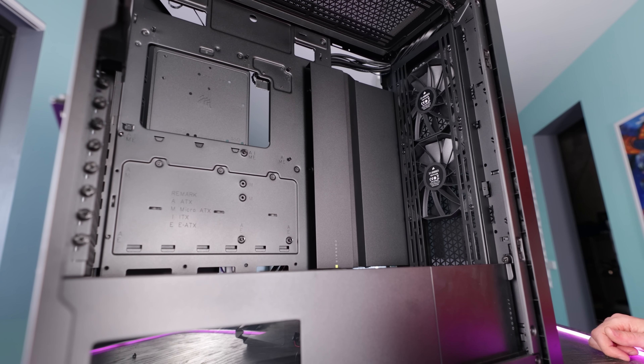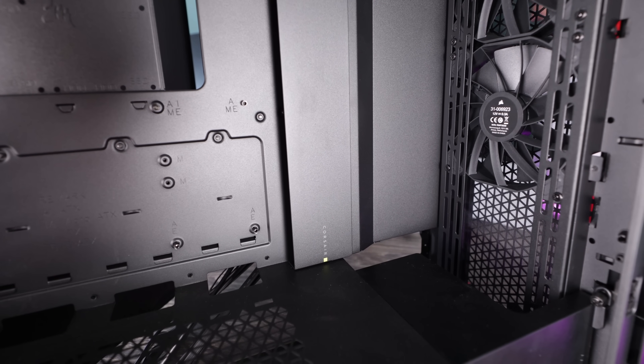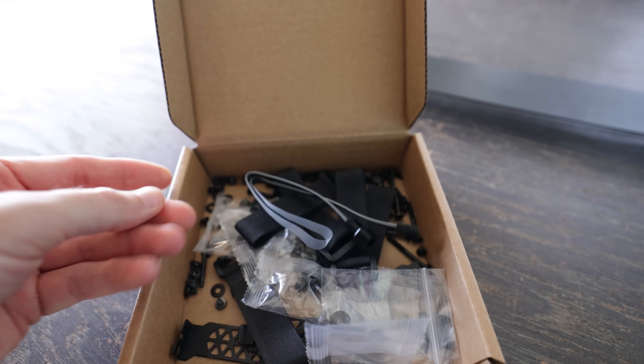Continuing to the motherboard tray, you've got the option with the GPU to either mount it vertically in two different positions or in your traditional horizontal position — all of which are really easy to do in a full-size ATX case, believe it or not. There's good clearance underneath the bottom of the GPU. I've built in the past where vertical mounts had an incredibly tight fit between the bracket and the bottom of the case, which can cause issues if they're touching directly. This is not an issue for the 7000D.